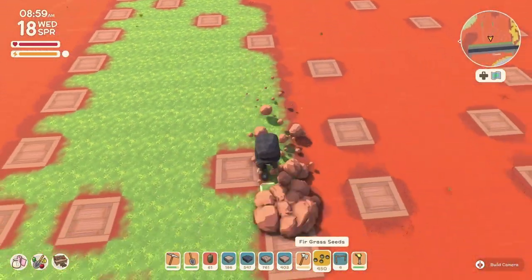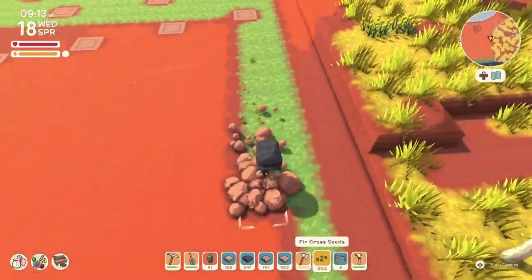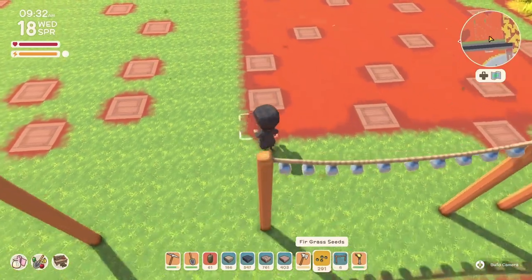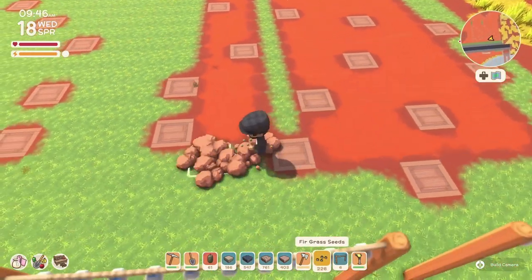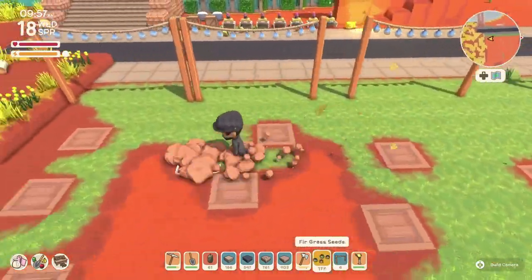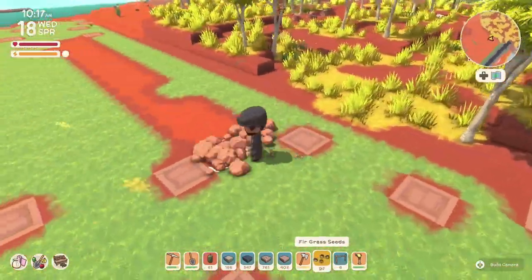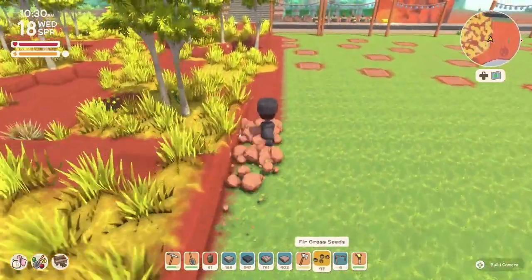This is also why I didn't want to plant all the trees first - if they're growing and I need to change something, I'd have to cut them down. Growing trees also block the view, so I couldn't see if everything is laid out correctly. If you find a better way to do it, leave it in the comments - say 'hey Jersey, here's a way you can see the layout even with the trees growing.'